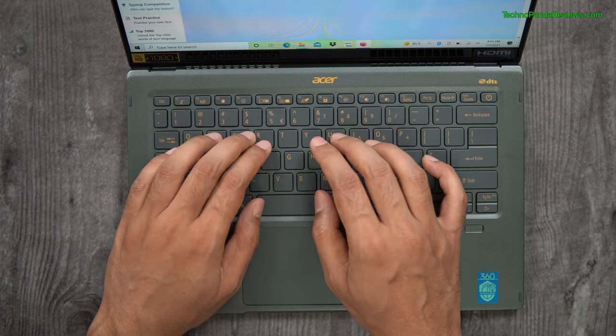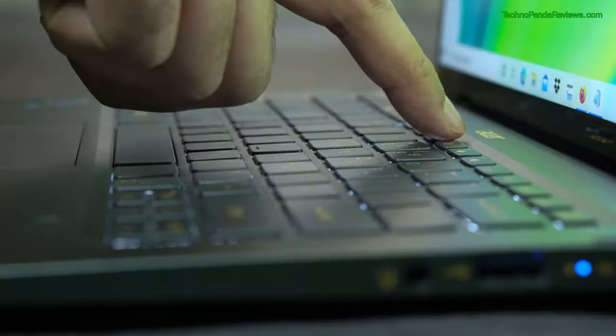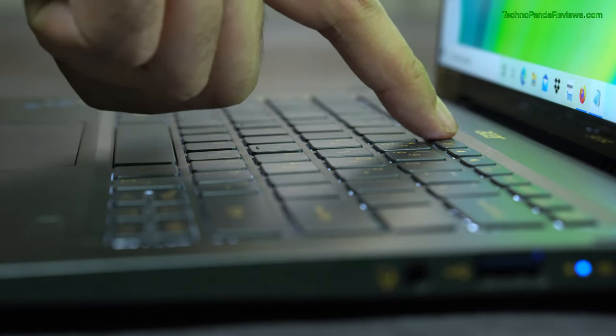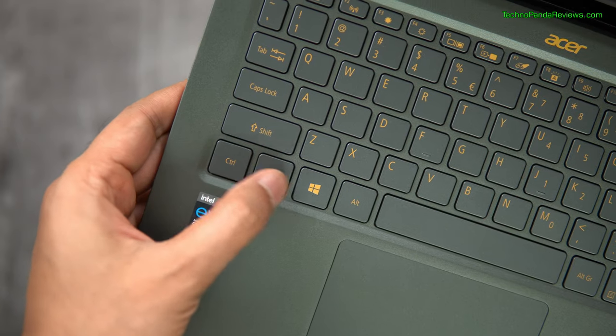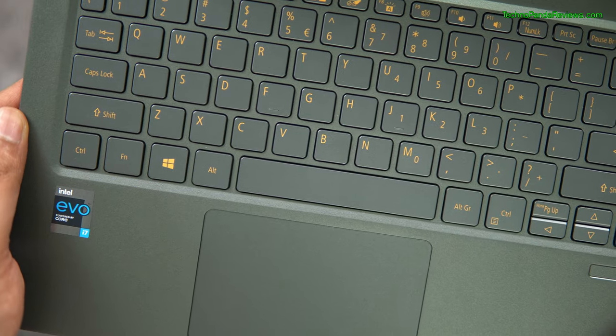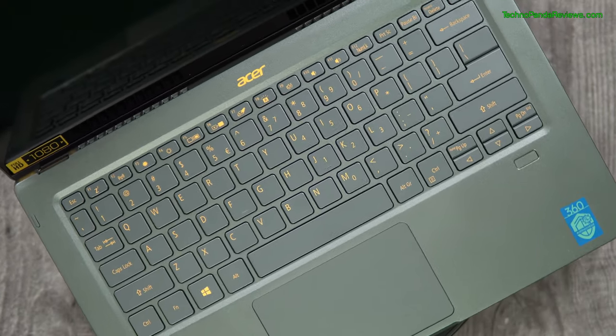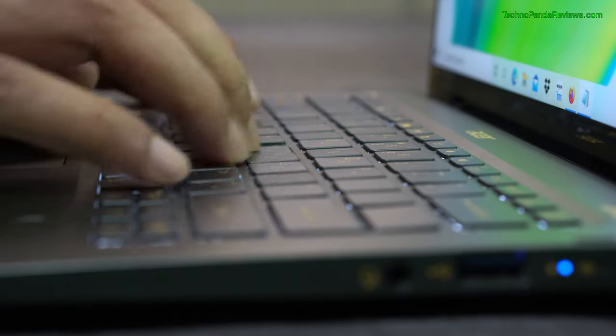Swift 5 comes with a backlit chiclet-style keyboard that offers decent key travel and springy feedback. The backlighting can be completely turned off to preserve battery life. When you open the laptop screen, the hinge lifts the laptop base by a few millimeters, creating a nice ergonomic typing position. The most commonly used keys like Ctrl, Alt, and Shift are bigger in size, which helps with touch typing. The bronze lettering on mist green keycaps provides nice contrast for easy typing in both bright and dark rooms.